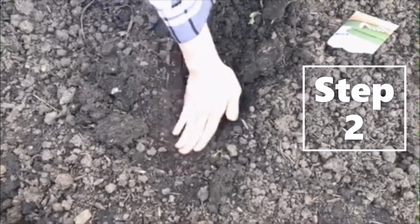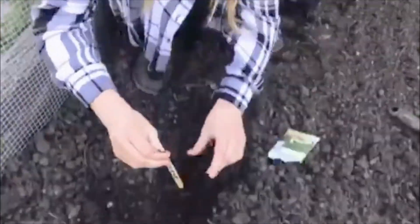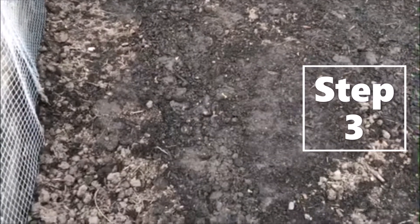Pat it down. I'm gonna plant lots of vegetables in this garden, so I'm gonna take my marker and put it right in the ground so as my roots and sprouts begin to grow, I can see what's about to grow. After you finish planting your seeds, make sure you water it.